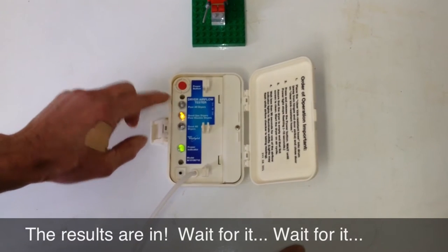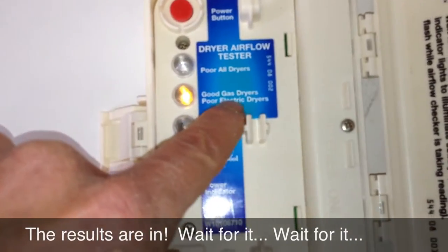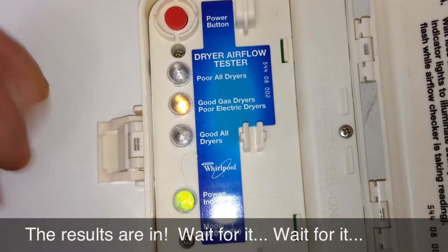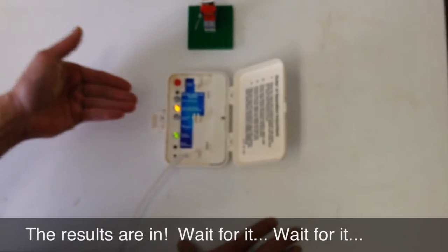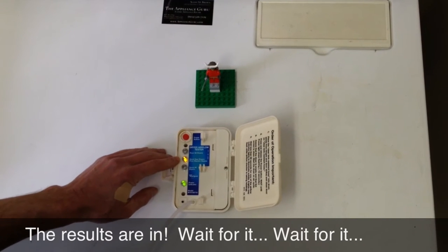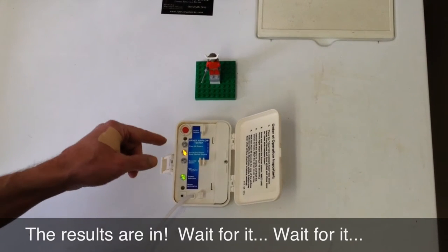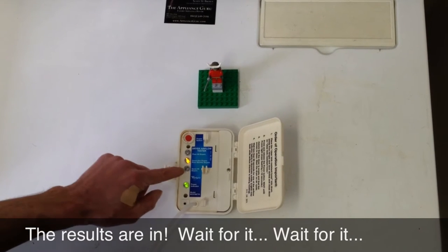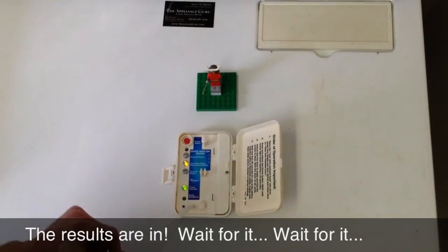It has stabilized on yellow. Yellow means, for this instrument, it's good for gas dryers but poor for electric dryers. So electric dryers require a more open and free-flowing vent — less back pressure. This is surprising given the simplicity of the vent I was just showing you. We're going to poke around a little bit and find out why we're getting a yellow indication — why isn't this vent giving us a green light on good for all dryers?